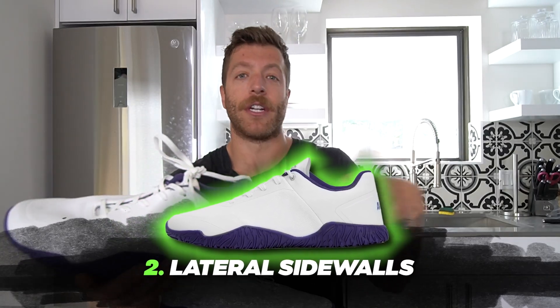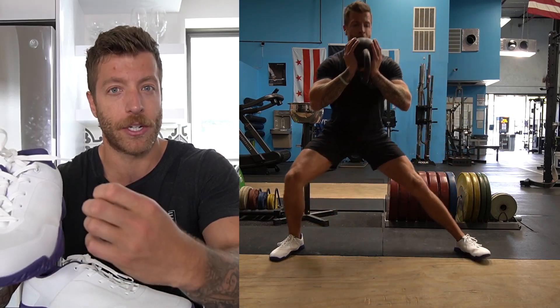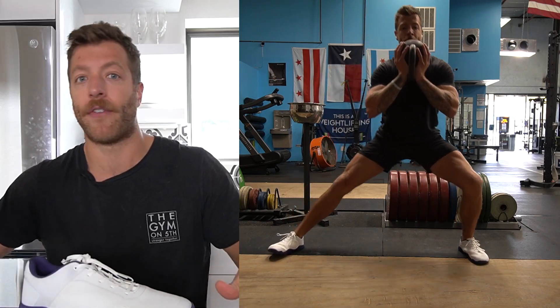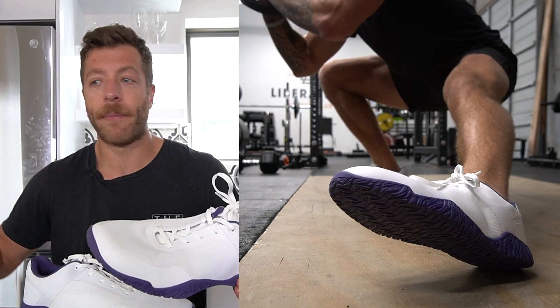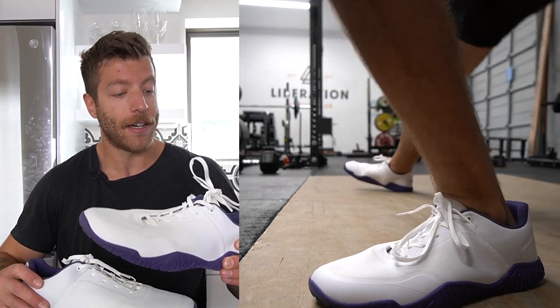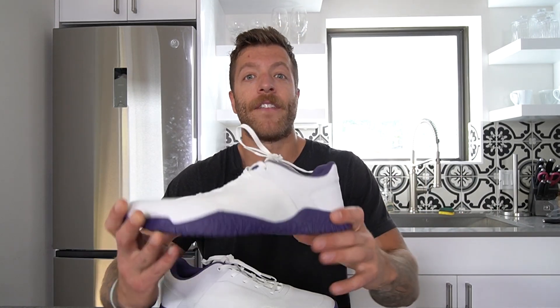I like, for example, when doing skater strides, how these lateral sidewalls help give you additional support. When you're driving through the forefoot laterally, this helps give you a little bit more support and be a little bit more powerful with the propulsion of your foot. If you're somebody that likes a bit more structure to the lateral sides of your shoes and find that lacking in barefoot shoes, that is a big pro of this model.